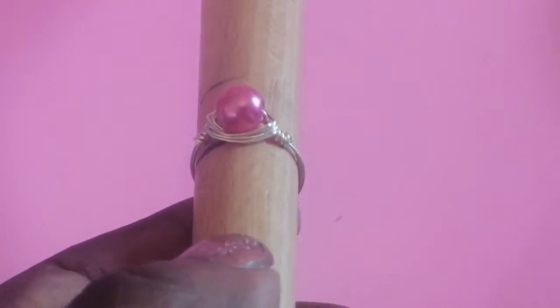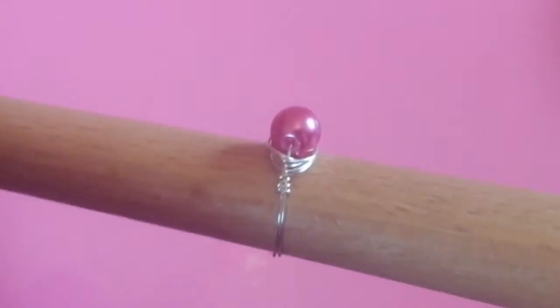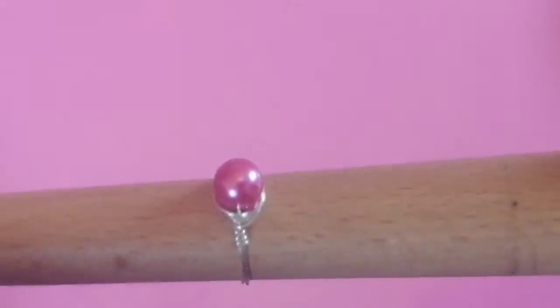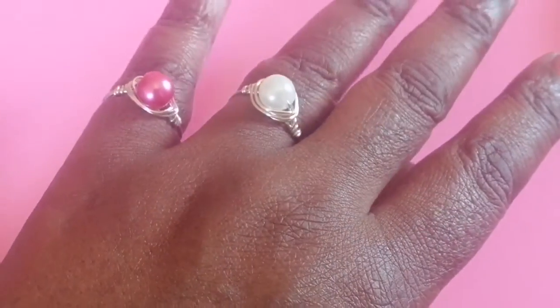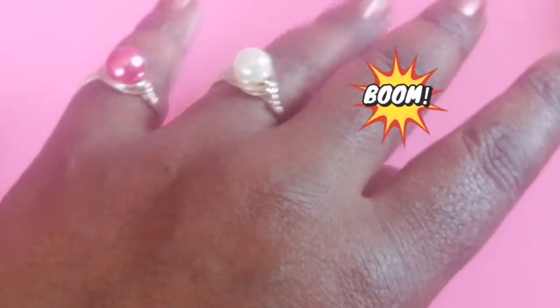It's a nice pattern — I like how that's turned out! Keep in mind: the more wraps you do, the smaller the ring will be. I'll straighten it out nicely. I'm quite pleased with it — now all I've got to do is try it on. There we go! I love how that's come out. I've got a pink one and a white ring.